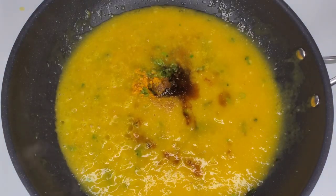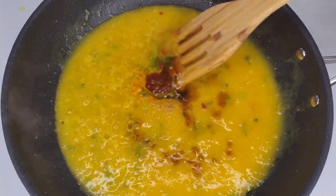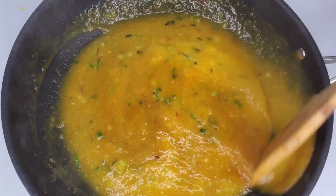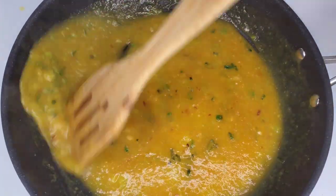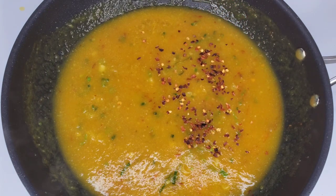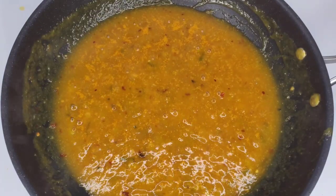Then add some rice vinegar, and go in with some chili paste. This is like a Jamaican-Asian fusion — the scotch bonnet, the green seasoning, the chili paste all work so well together. Give it a stir. Then add some chili flakes — remember, this is mango fire chicken, so we need that kick of heat! Taste to see if you need more pepper.